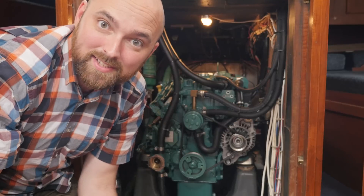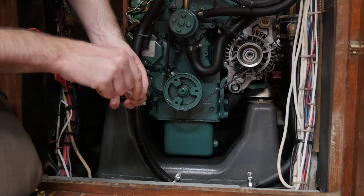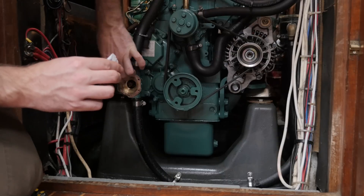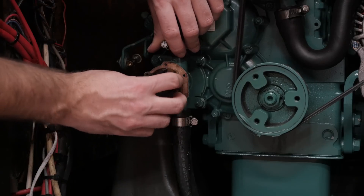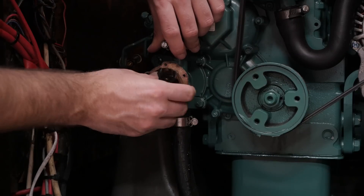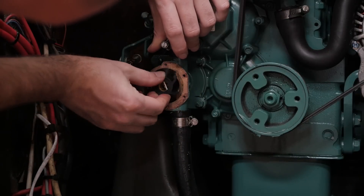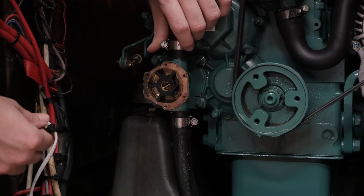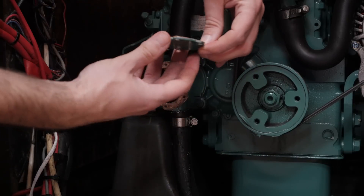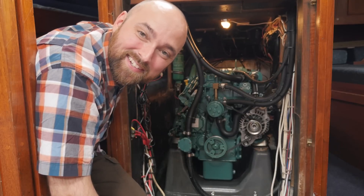Now that I've cleaned both the housing and the cover I'll go ahead and apply some of this glycerin to the inside of the housing and also to the cover. Let's go ahead and get the impeller in there - remember that we need to use a clockwise rotation on this. I've placed the paper gasket on the cover so let's go ahead and get the cover back on the raw water pump. And just like that Athena has a new impeller.